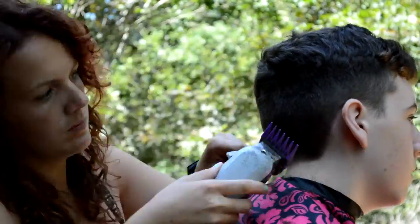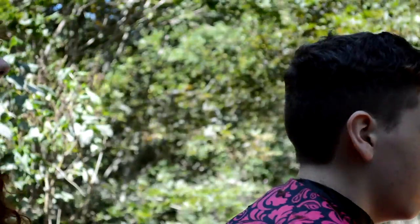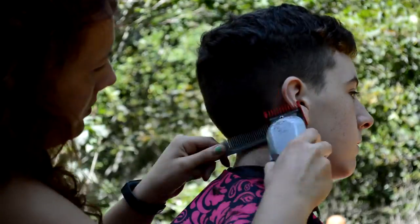Going from the higher number and moving backwards, I feel, is the best method because you can really see the blend. All you're doing is taking away from the hair, instead of kind of adding to it — if you were to go one, one and a half, two, two and a half.